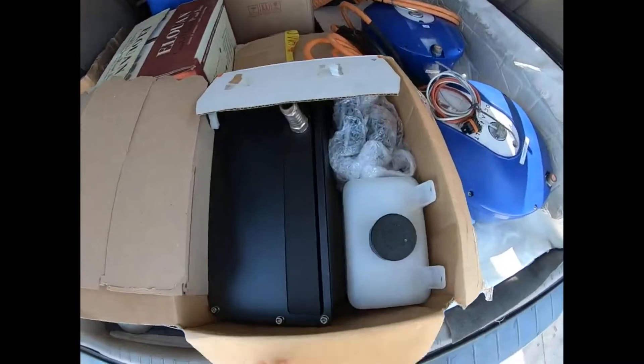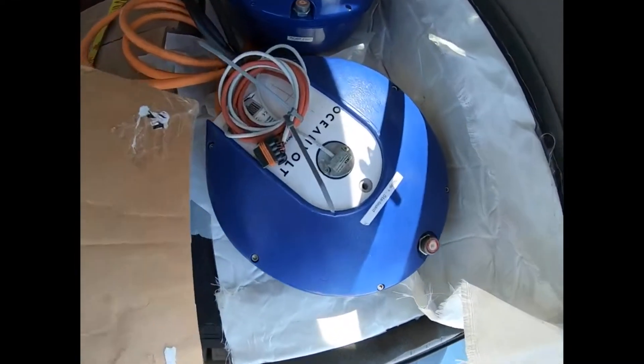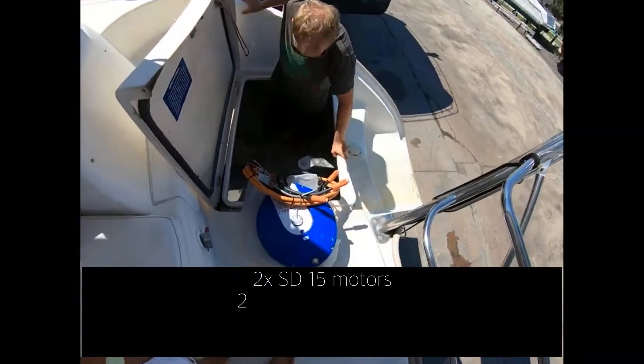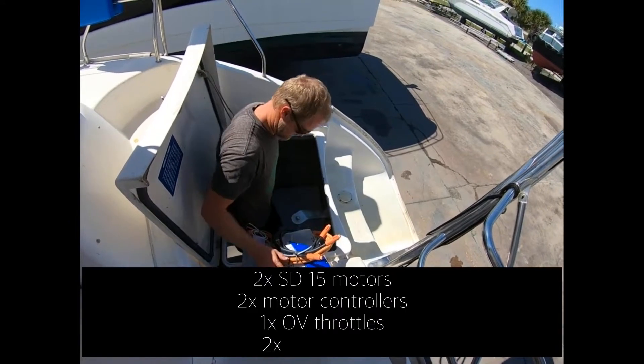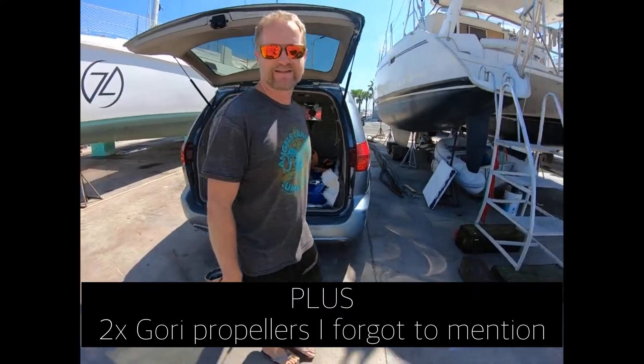That being said, let's review the process. Step 1: Procure the motors. After we canceled our contract with Oceanvolt, we really lucked into purchasing them used. We drove down to West Palm to get our new system. For $17,000 we got two SD15 motors, the controllers, the throttles, and the screens.